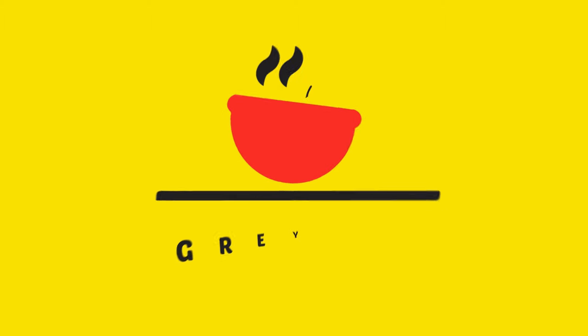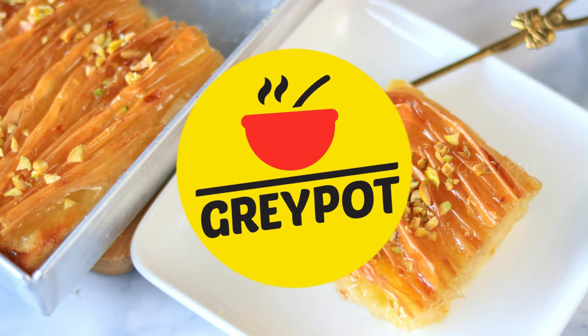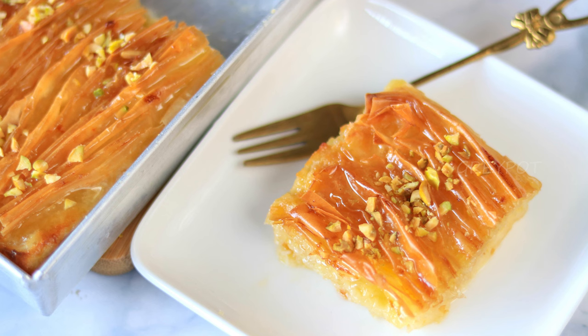Hello everyone! Welcome to Grape Art. If you're looking for an easy dessert recipe with simple ingredients, then this recipe is perfect for you.